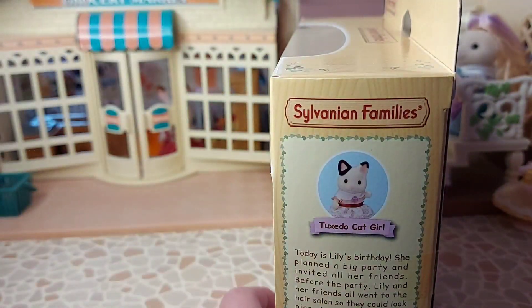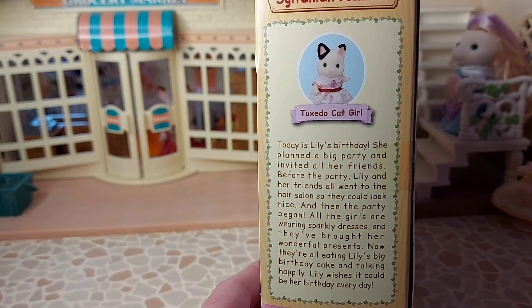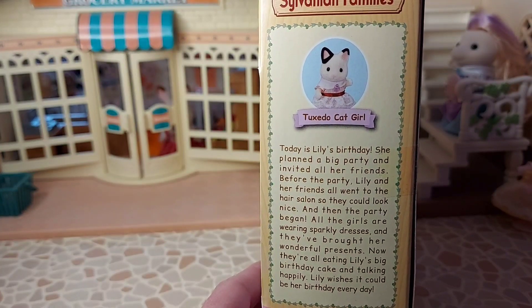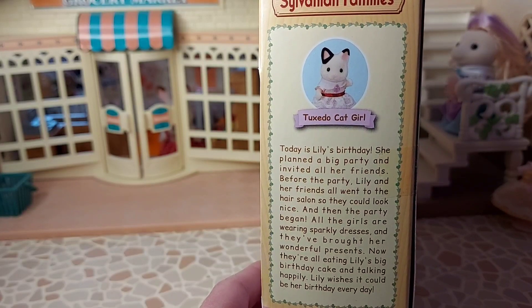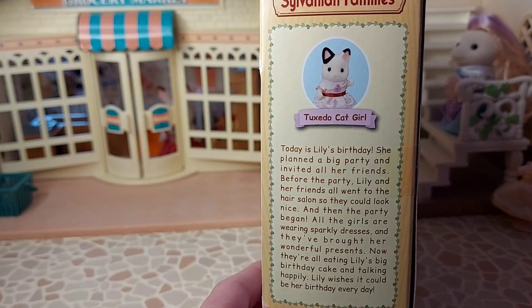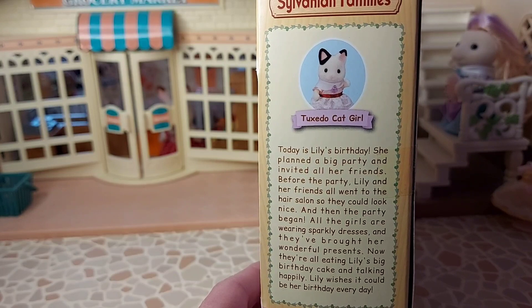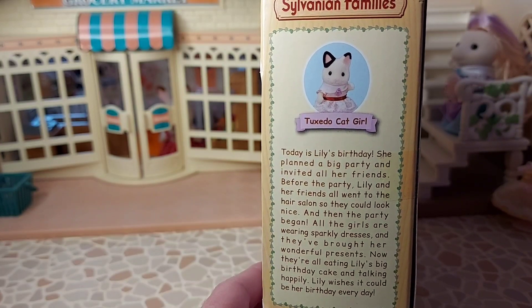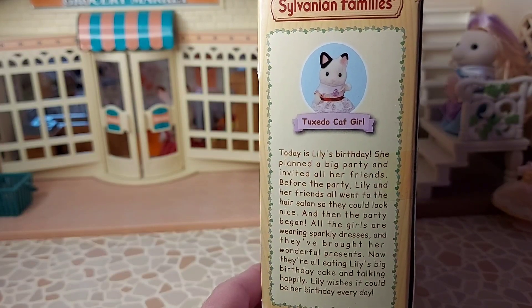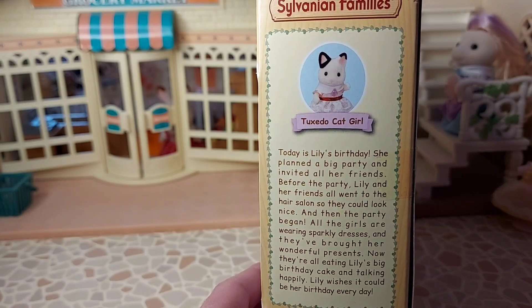On the side of the box it says a bit about Lily. It says: Today is Lily's birthday. She's planned a big party and invited all of her friends. Before the party, Lily and her friends all went to the hair salon so they could look nice. And then the party began. All of the girls are wearing sparkly dresses and they've brought her wonderful presents. Now they're all eating Lily's big birthday cake and talking happily. Lily wishes it could be her birthday every day.